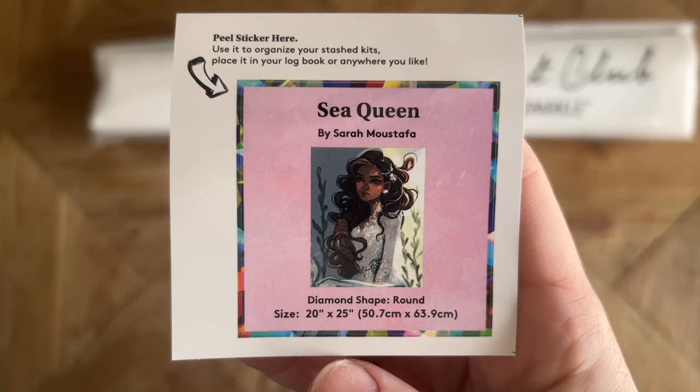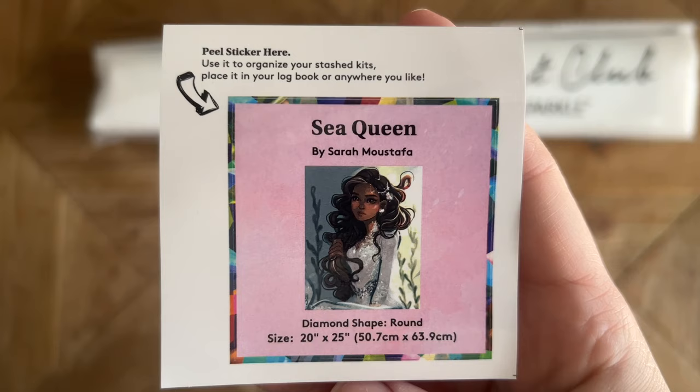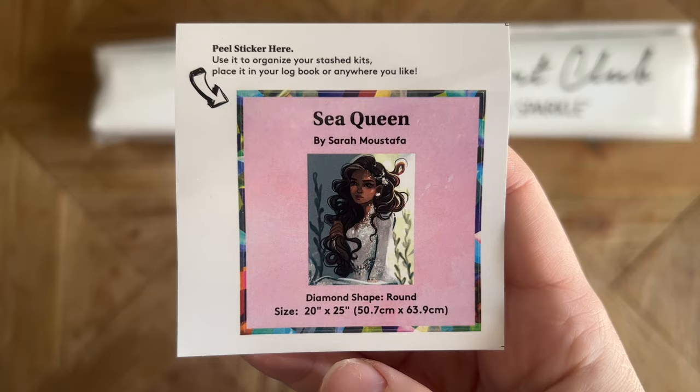Diamond Art Club also includes this small logbook sticker with the original artwork, the title, the name of the artist, and some stats. I like to use this in my paper logbook once I start working on a painting. Some people will also use this on the side of the box to help organize their stash. You can also find something else crafty to do with it if you like.